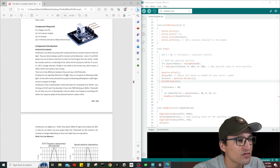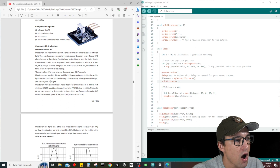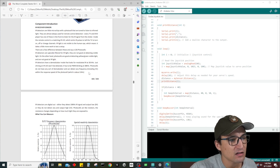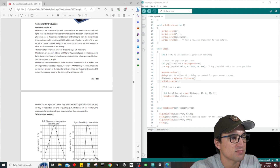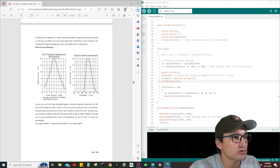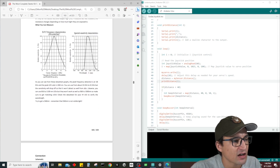Inside the remote control is a matching IR LED which emits IR pulses to tell the TV to turn on or off or change channels. IR light is not visible to the human eye, which takes a little more work to test. IR detectors are specifically filtered for IR light and are not good at detecting visible light, whereas photocells are good at detecting visible light but not IR. IR detectors have a demodulator inside that looks for modulated infrared at 38 kilohertz — it has to be pulse-width modulation blinking at 38kHz.